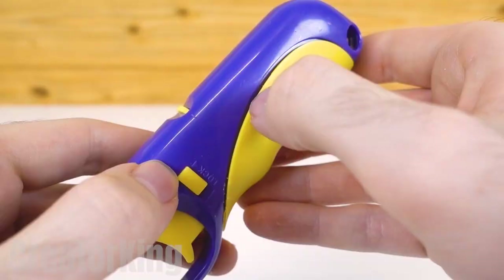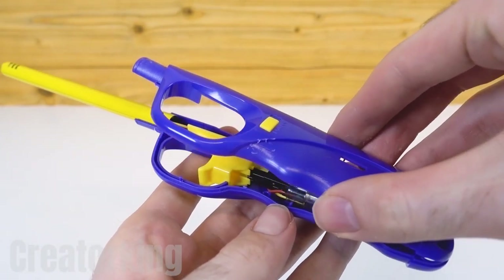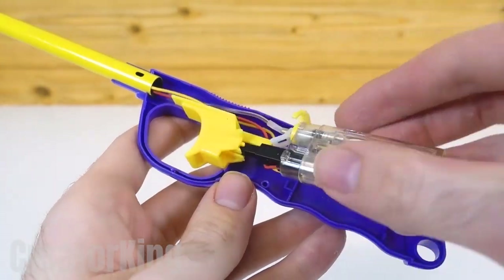Also remove the annoying label on the side. Take off the yellow grip piece and with tweezers remove the small piece from the gas outlet. Now we can separate them.